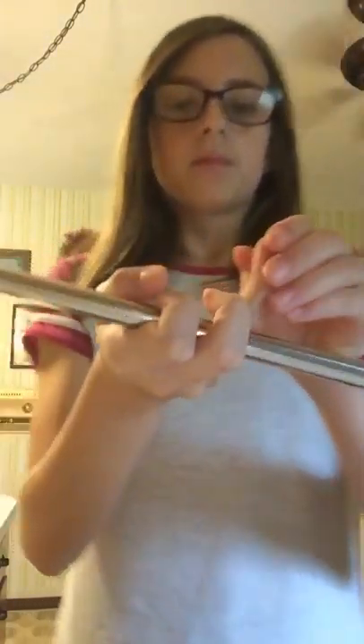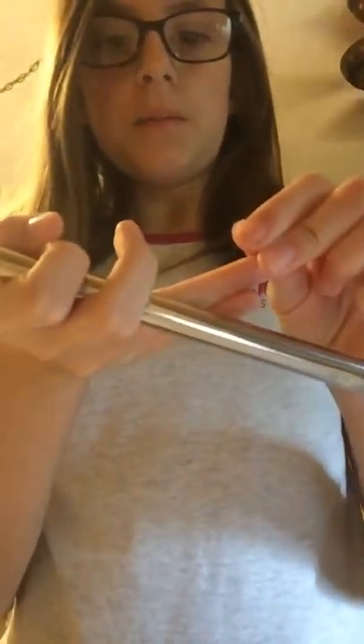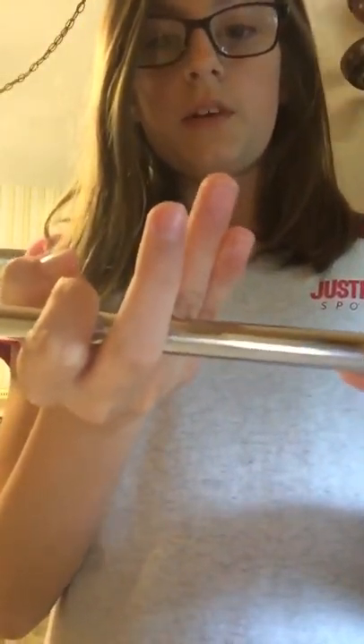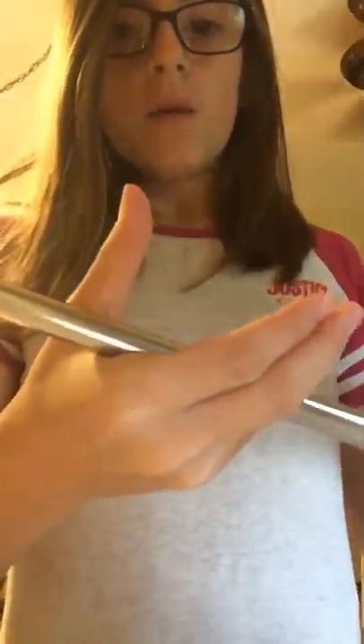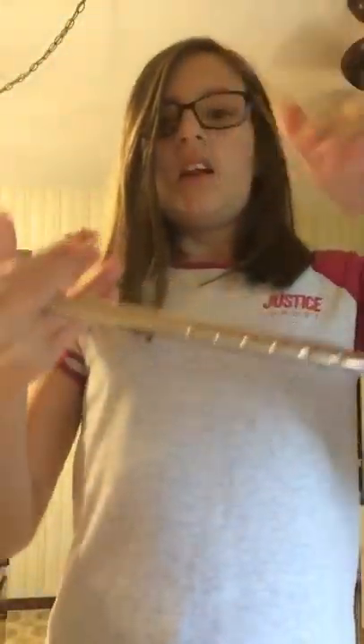Pinky and the finger beside pinky are going to be outside of the baton. Middle finger and the pointing finger are going to be inside. I call it inside and outside — the one facing towards me is outside, inside is not facing towards me. So the thumb is inside.